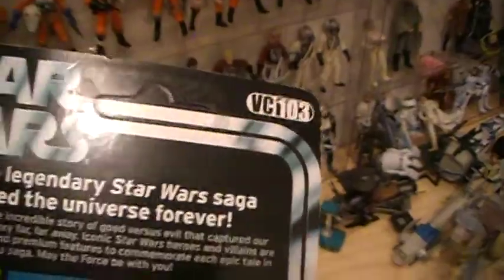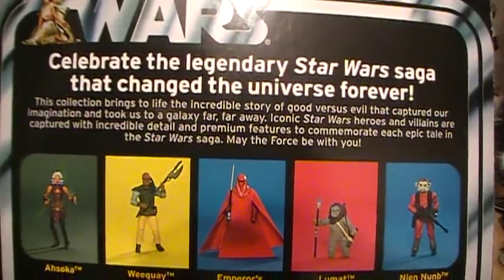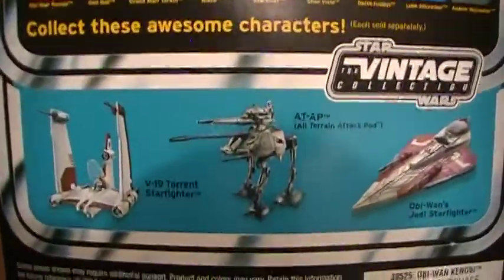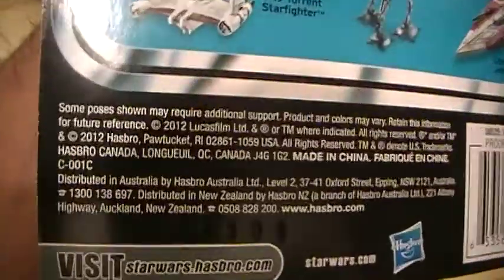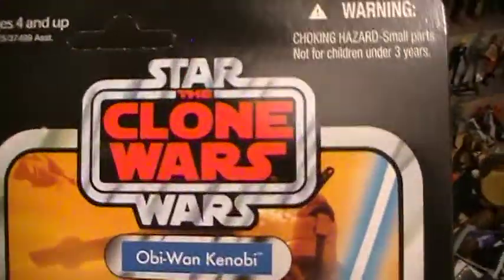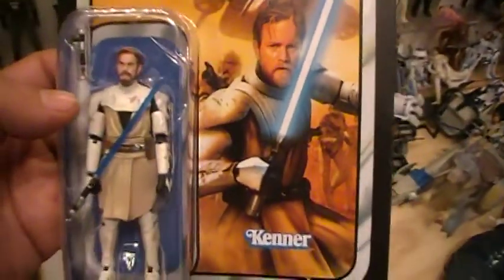Okay, let's take a look at the back. This is VC-103 of the Star Wars Vintage Collection Obi-Wan Kenobi. In the back you have the usual paragraph that's in the back of most of these cards, other action figures in this line, and down below you have the Star Wars Vintage Collection vehicles. This action figure came out in 2012. So this is VC-103 of the Vintage Collection, the Clone Wars cartoon Obi-Wan Kenobi — the realistic version.